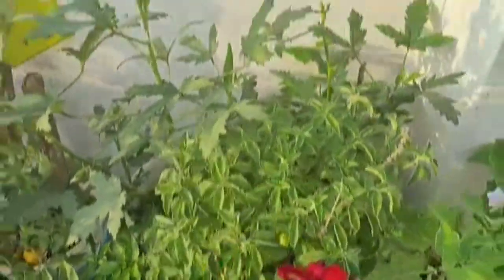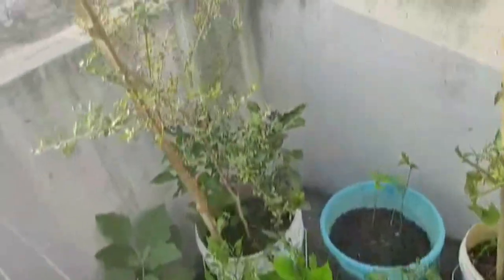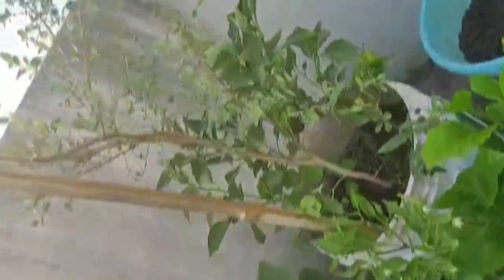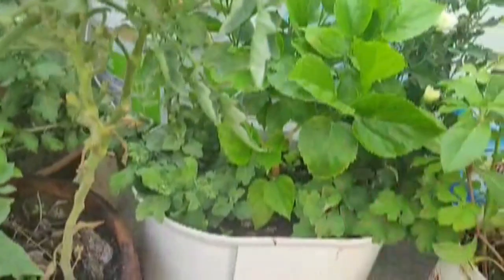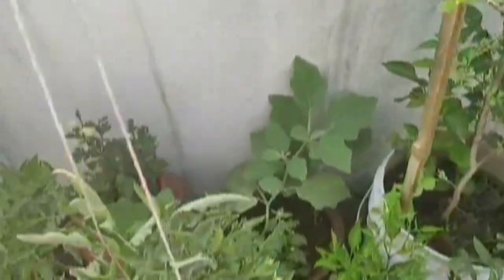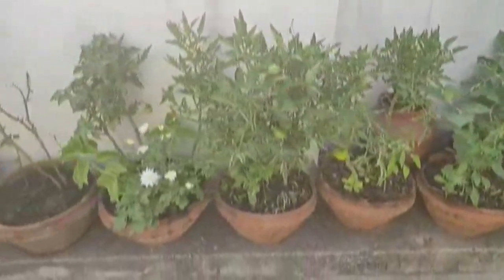This is Karpura Tulsi. I am going to make a bonsai dish for this one. I am also going to make a flower and use a tomato for this.